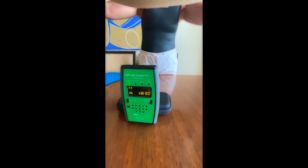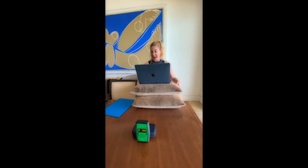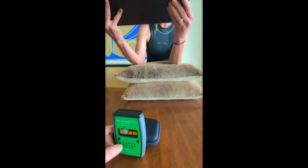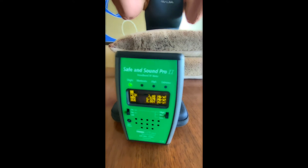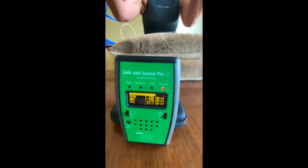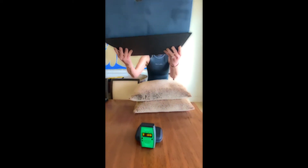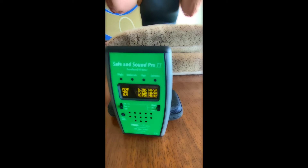Now I'm going to move the pillows away and put the laptop on top of the shield. I think most shields work similarly, so one shield probably isn't much different from another. Reset — it was 1,600 with the pillows, and now with the shield it's reading 7,300. It's way higher with the shield than it was with the pillows.